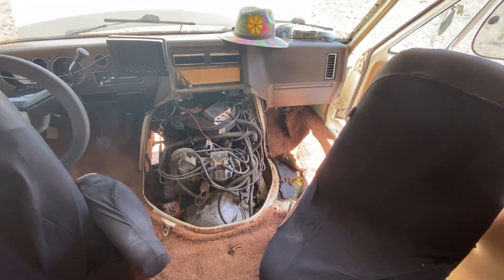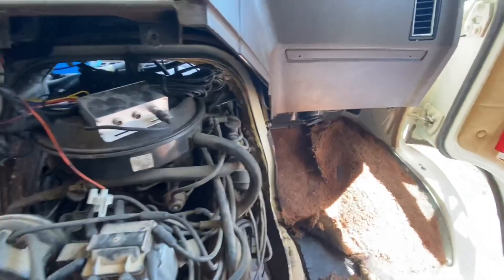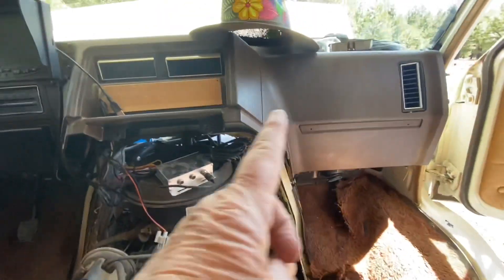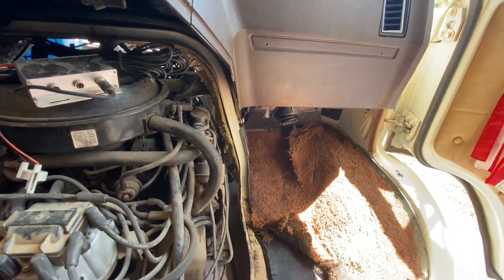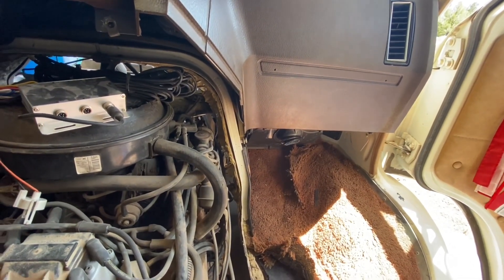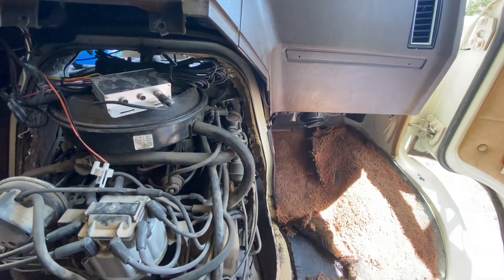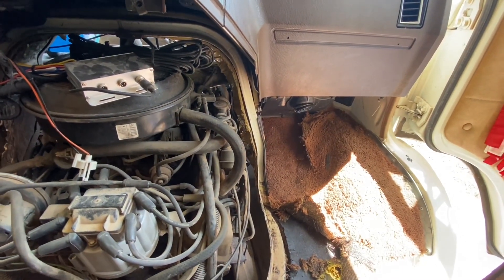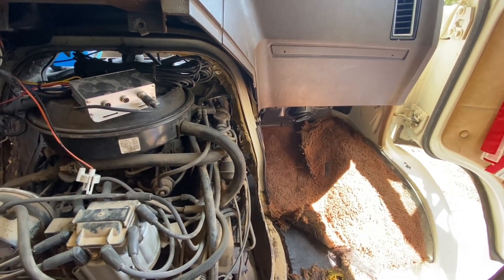So we got the doghouse off. If you watch that video that I was telling you about that we randomly found on YouTube — actually, Jana did — the heater core is up in there. But the whole dash and the steering column has to come off to access it. We were hoping to see a hose that was leaking, but if it is, it's up by the heater core. So I'm going to have to take it in somewhere and pay labor even just for the bypass. And if they're going to charge me enough labor, it might just make more sense to go ahead and replace the heater core.